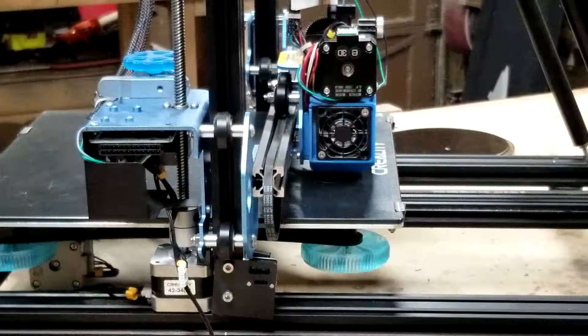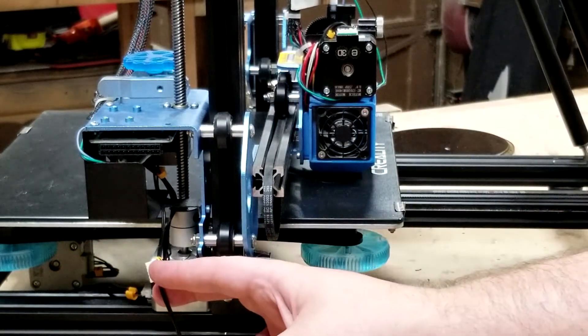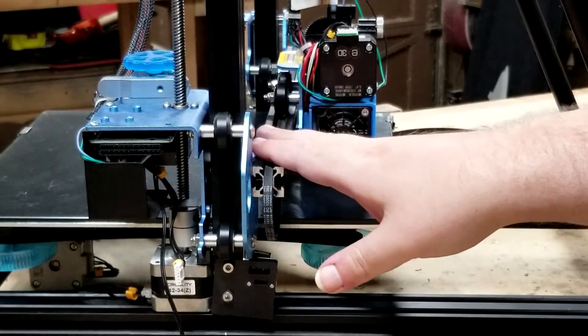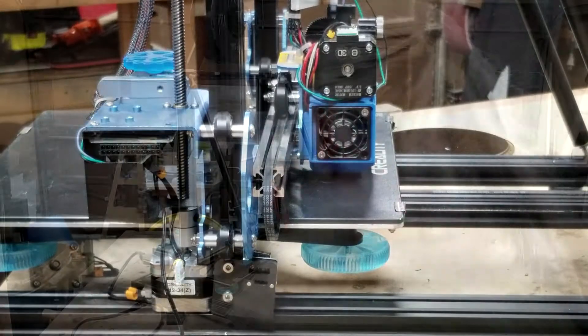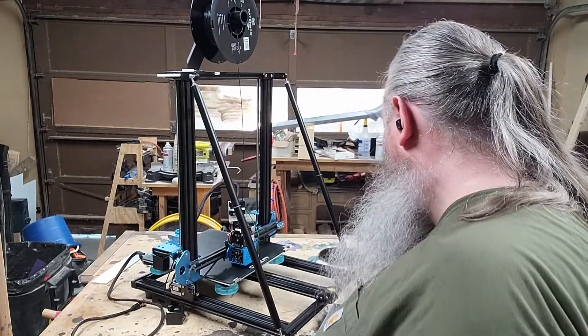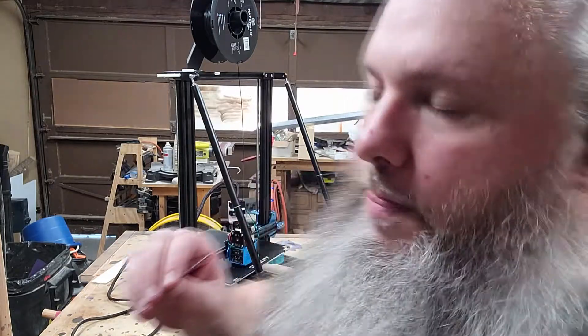Let's switch to the second camera. This is the X stepper — this is the X gantry, so I knew it was labeled. This cog has a little pulley right there.